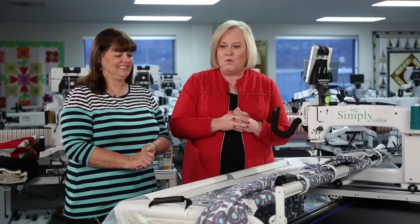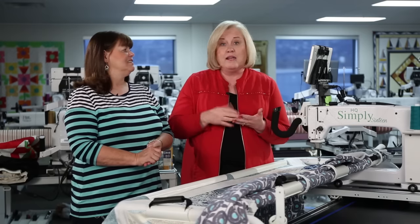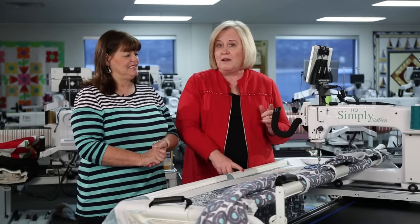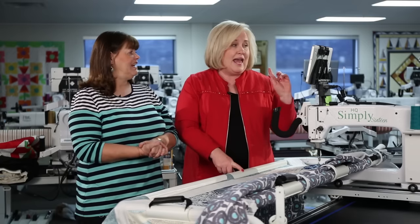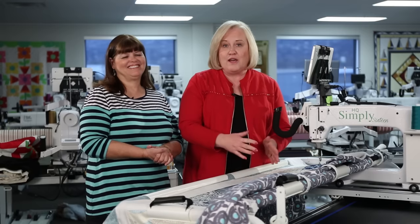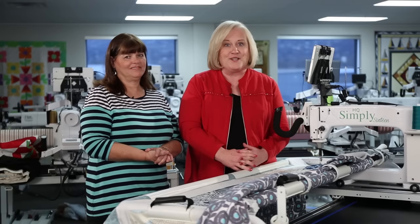The Simply 16 is a great entry-level machine for quilters with smaller homes and a smaller budget. You can also put an Avante frame or Avante machine on it, and even add the Pro Stitcher, making it a great option as you advance in your quilting.